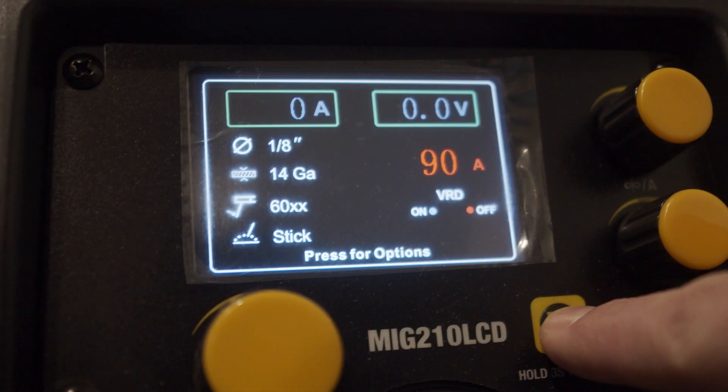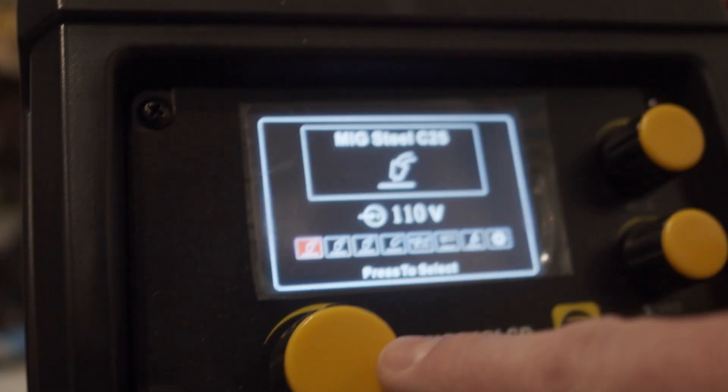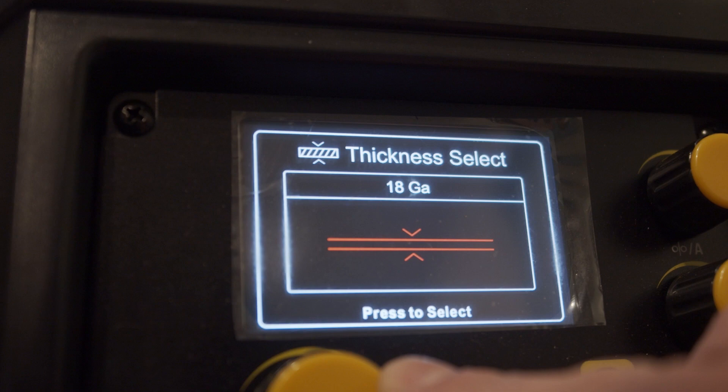Let's take a look at where to find the spot timer feature on the MIG 210 LCD. No matter where you're at in the menu on the 210, just use the back button to get back to the home screen. For our purposes I'm going to select a C25 gas. The 210 gives you a reminder of your polarity and gas mixture. I'm going to set some other basic parameters and then show you how to get into the spot timer menu.